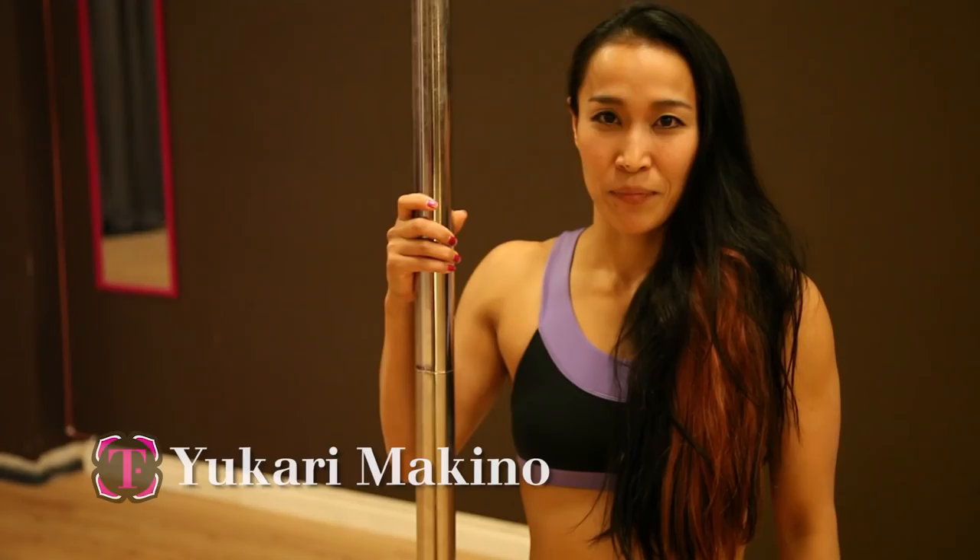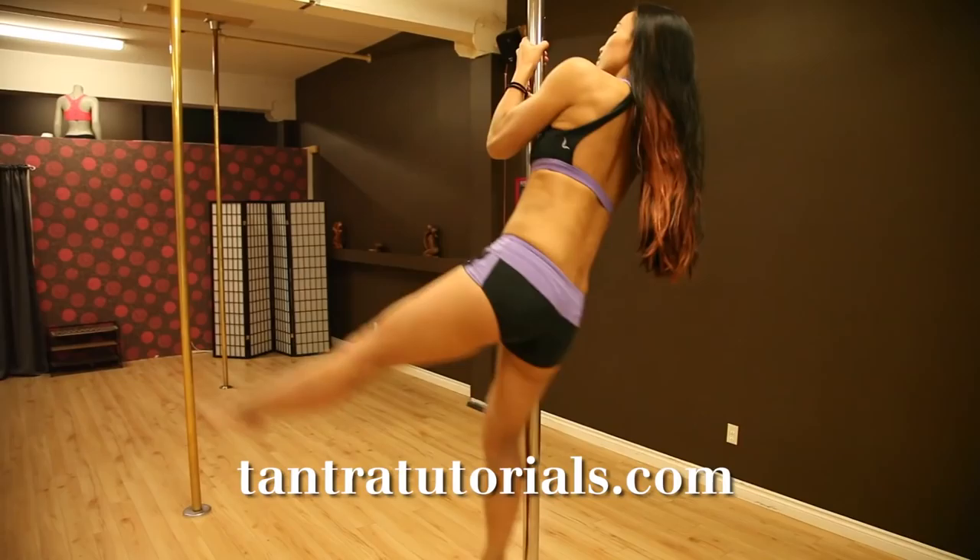Hi, welcome to Tantra Tutorials. My name is Yukari Markino. I'm going to do Yukari Split.